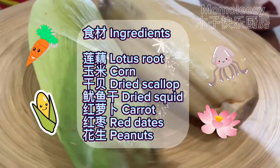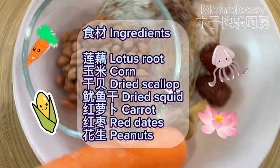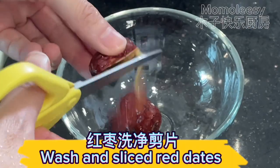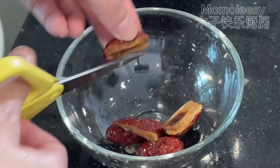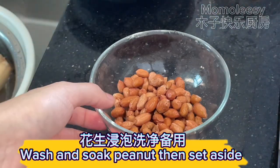Ingredients: lotus root, corn, dried scallop, dried squid, carrot, red dates, and peanuts. Wash and soak the dried squid and dried scallop with warm water. Wash and slice the red dates. Wash and soak the peanuts, then set aside.